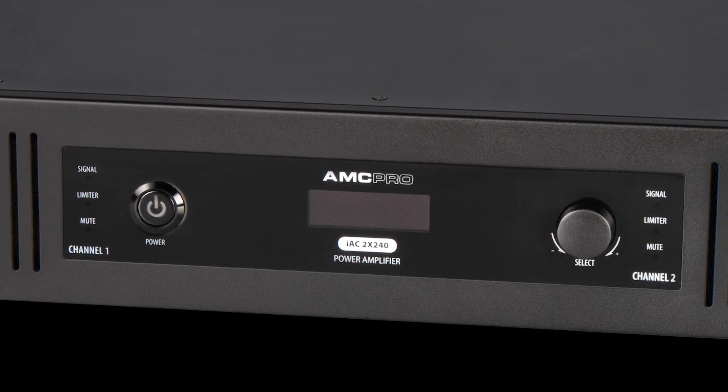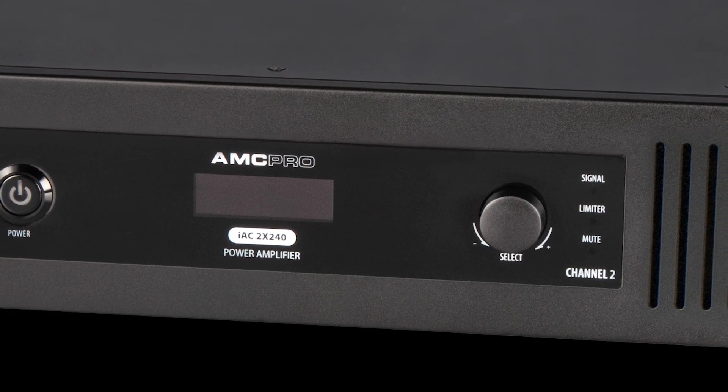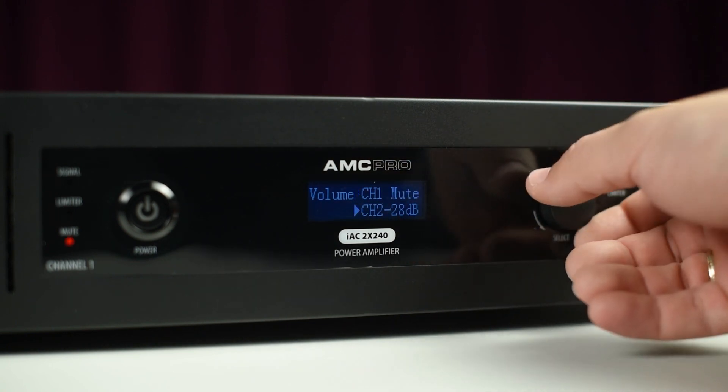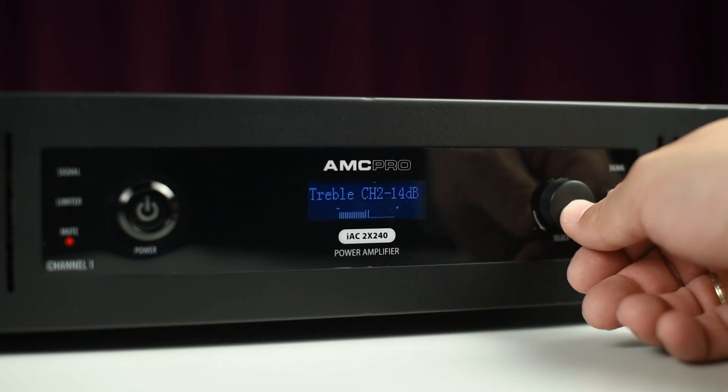The front panel looks clean and clear with an integrated graphic LCD display and single rotary encoder. It allows control of all device parameters: click to select channel, rotate to select the parameter adjustment, or push and hold to enter the main menu.